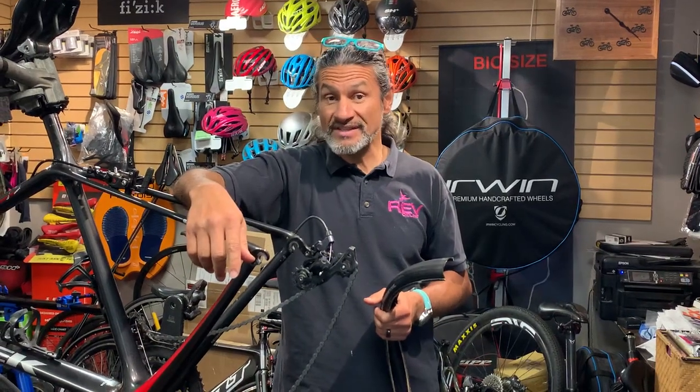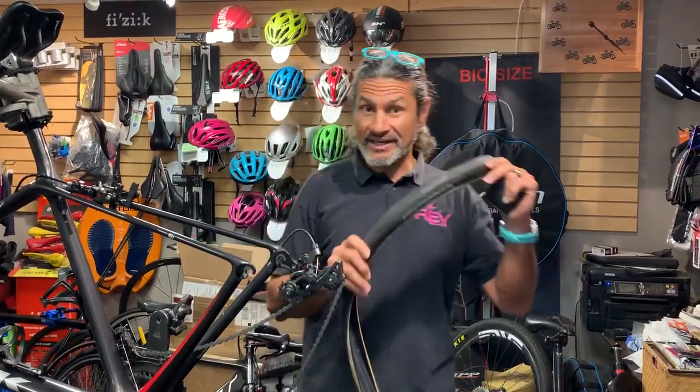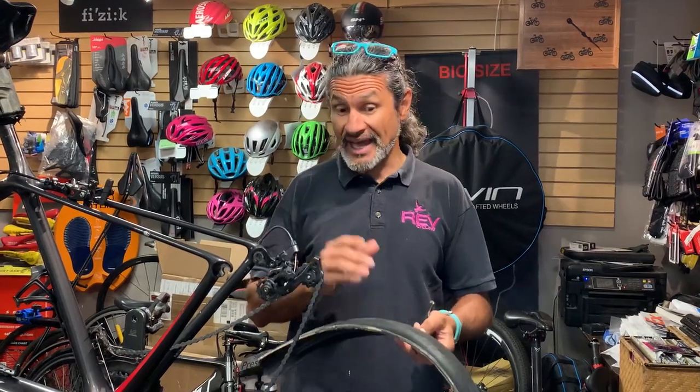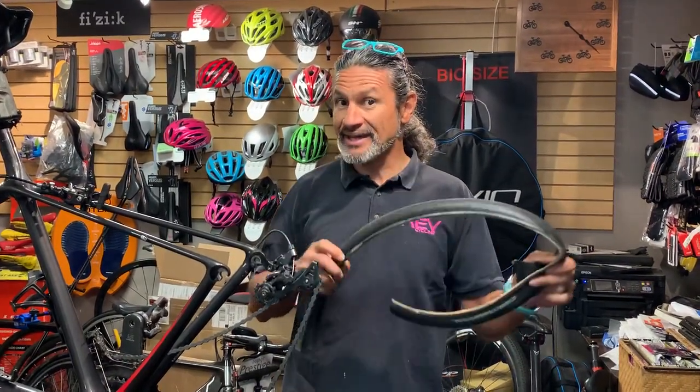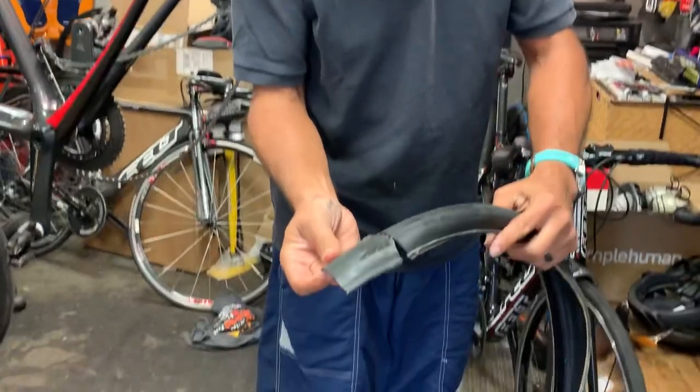Hello, welcome back to Rev Endurance Sports for today's cycling tip. If you've got a tire that is either worn or you've gotten a cut or a gash, instead of just throwing that away, it's time to repurpose that tire and create smaller sections of tire just like this.